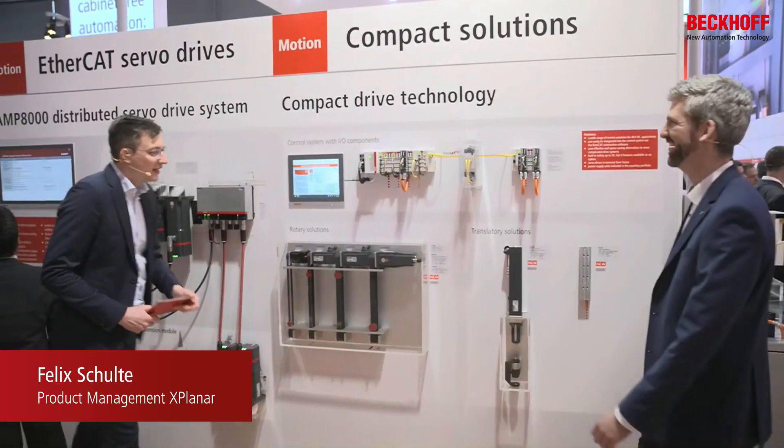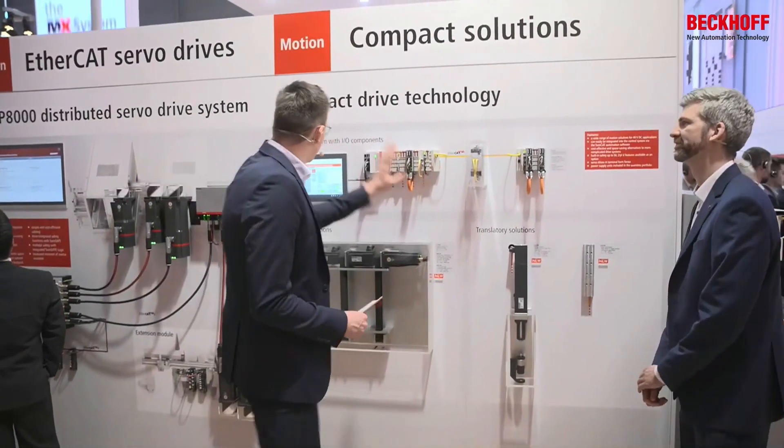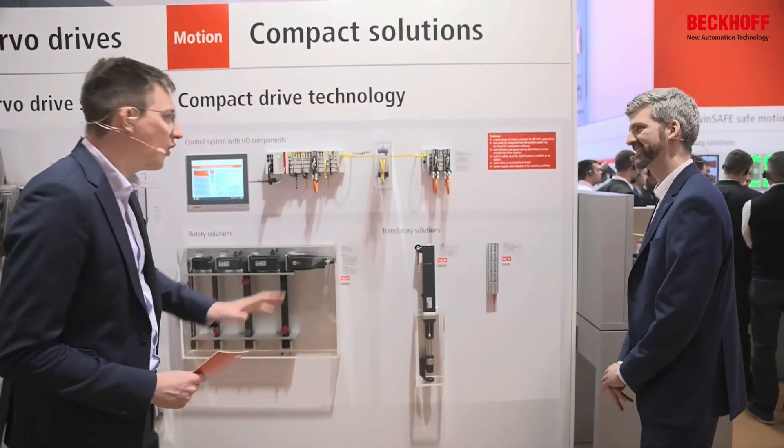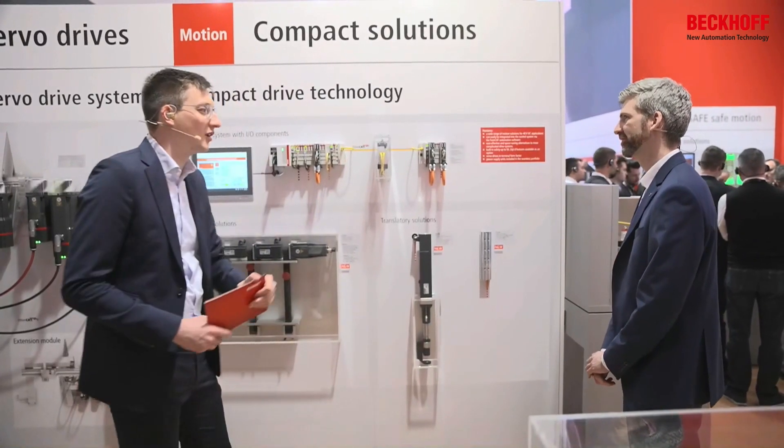So Sven, Arne, I need you. A nice wall, some new signs are here. So what can you tell me? What kind of news do we have in the compact motion world?